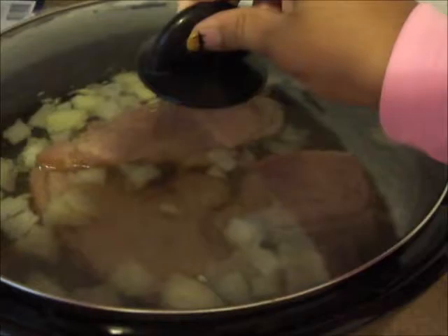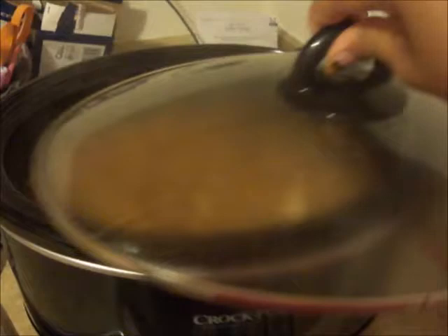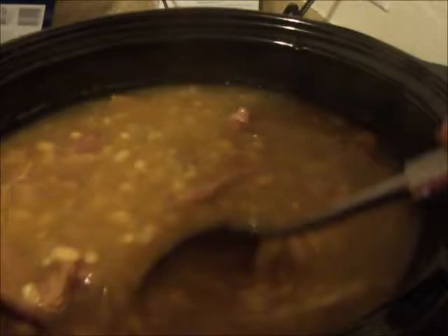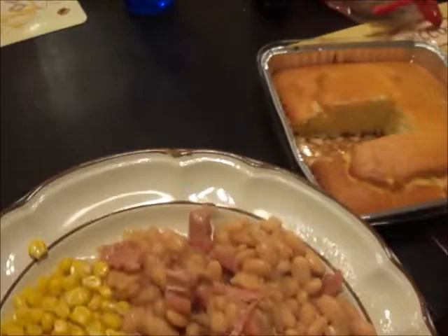Alright guys, it has been eight hours and my house isn't as quiet as it was this morning — you may hear kids because they are all in here. I just wanted to show you guys what it looks like when it's done. There will be some excess water; if you don't want it, just use a spoon and scoop it out like that. You can see the ham has already shredded itself just like I said it would, the beans are all cooked, and the onions are nicely softened in there.